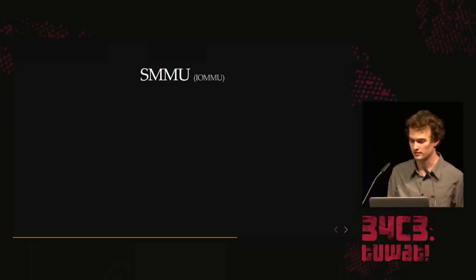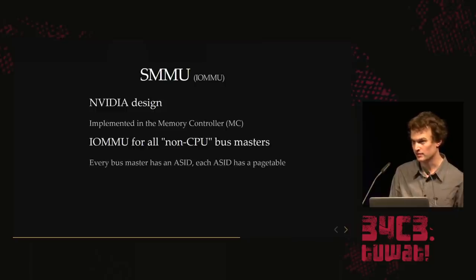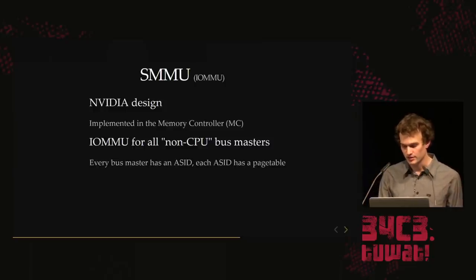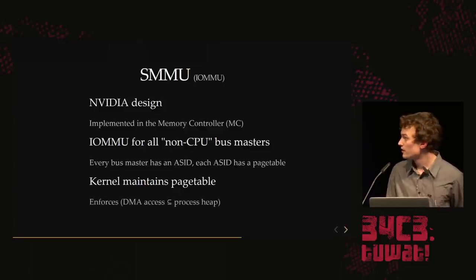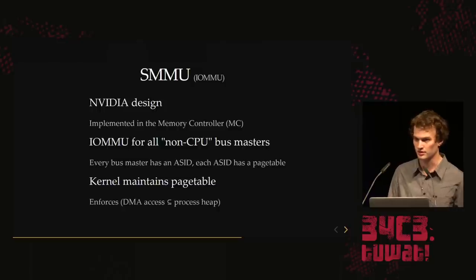We haven't really owned the kernel yet. The IOMMU is one part you can attack — it's implemented in the memory controller of the SoC. All non-CPU bus masters are protected: you assign an address-based identifier (ACID) and then assign a page table to that ACID. Every device going through the IOMMU can only access what's mapped in that page table, and the kernel maintains this page table — that's why it's secure and a malicious driver can't violate process isolation.